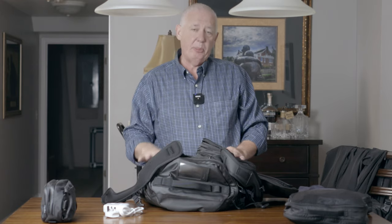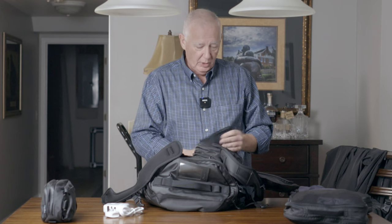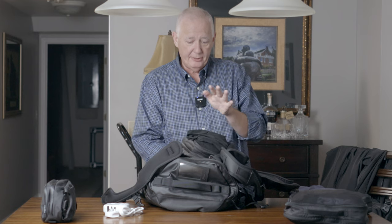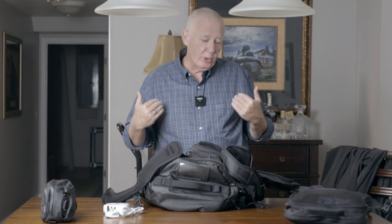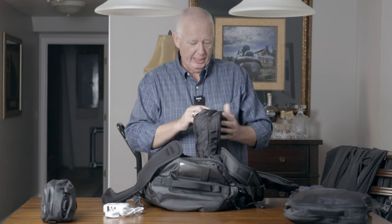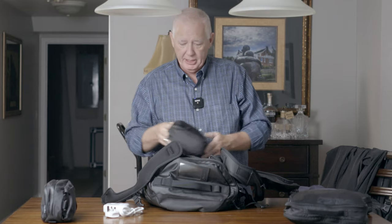I got the Wandered bag and all the packing cubes from Wandered as well. In here I have all of my underwear for the week and one regular t-shirt. I'll have another regular t-shirt that I wear on the plane. These are compression cubes, so I'm just going to tighten this back up so it packs down a little bit tighter, and they go in side by side with no problem.